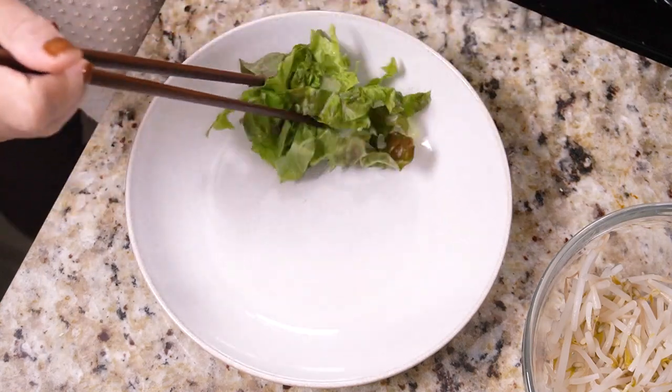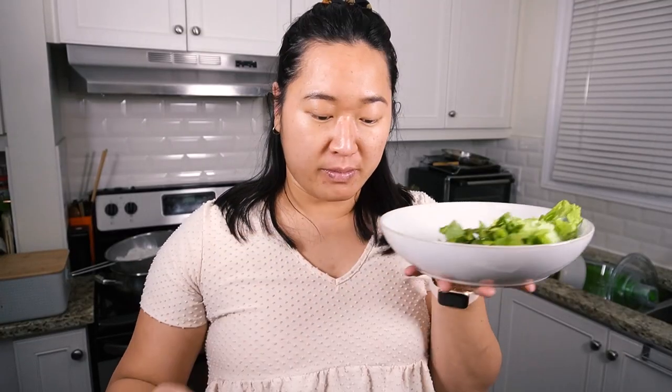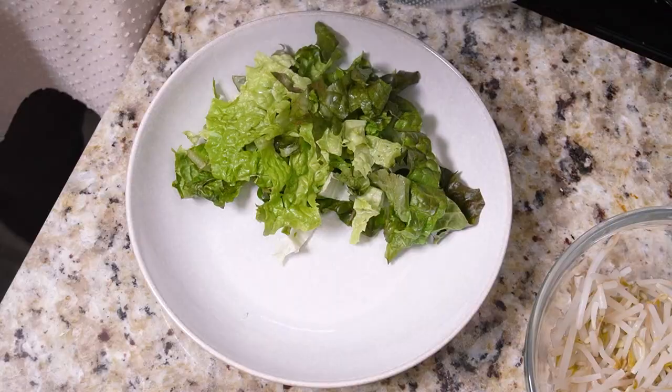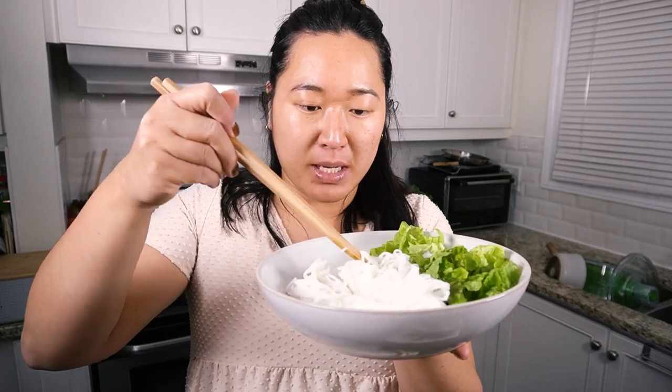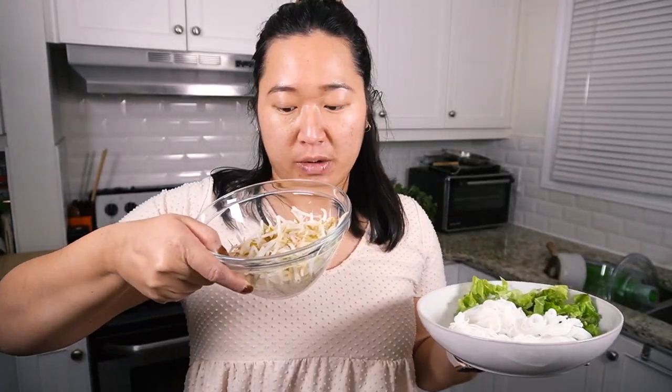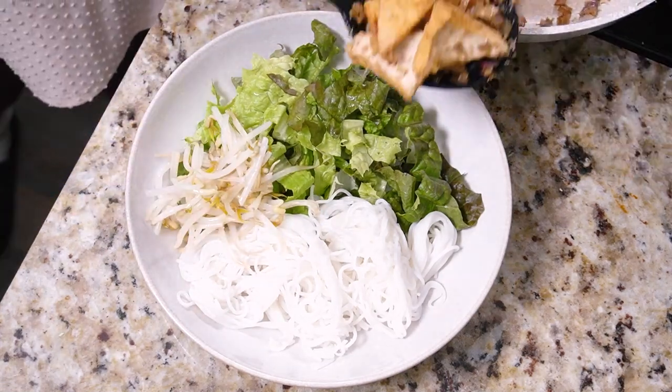Now that we've got all the ingredients prepared, let's put the bowl together. Start with some lettuce — I personally like red leaf lettuce, using both the leafy bits and the crunchy bits. Add as much or as little as you want. Next add the noodles — because of the way I separated them they're easy to grab. I'm grabbing two big clumps here. Then add your bean sprouts. I prefer cooking them, but you can eat them fresh. I'm also pregnant right now, so I cook them for safety.